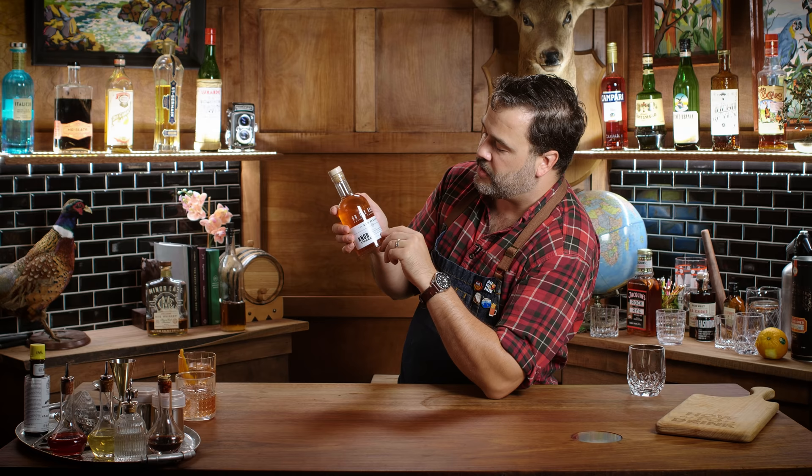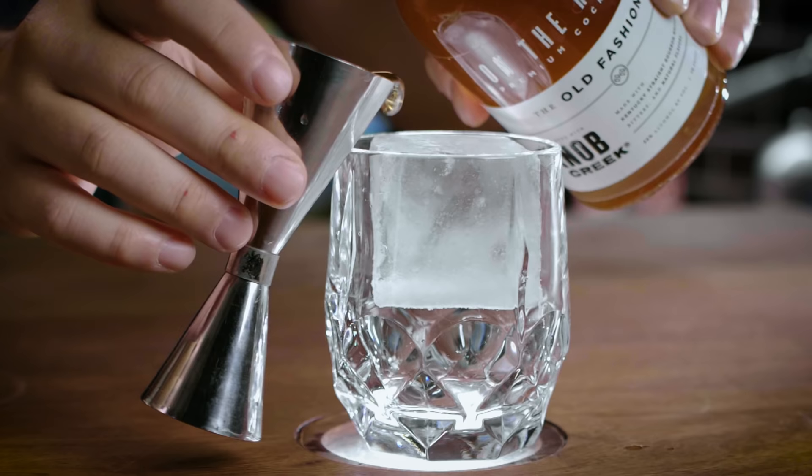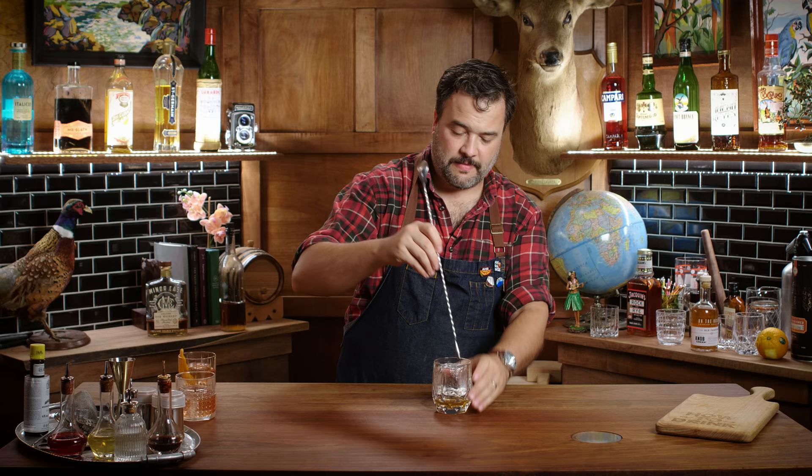Let's take a look at the On the Rocks brand premium cocktails, the old fashioned. This is crafted with Knob Creek — made with Kentucky straight bourbon whiskey, bitters, and natural flavors. It's 70 proof, 35% alcohol. Says all I've got to do is pour it over ice and enjoy it — that sounds simple. I'll do a little stir on it. About two ounces there.